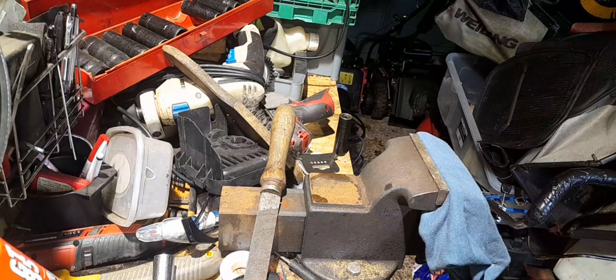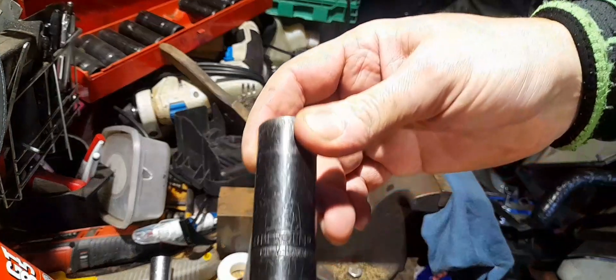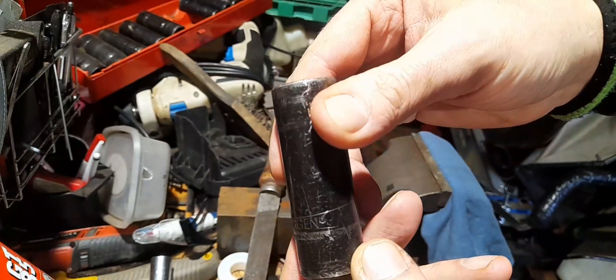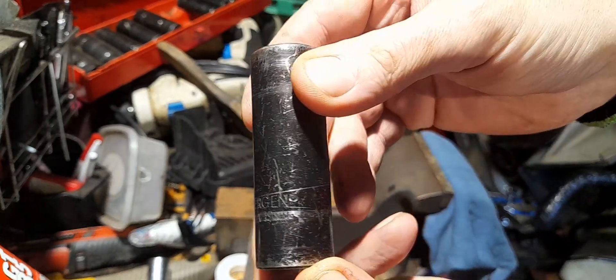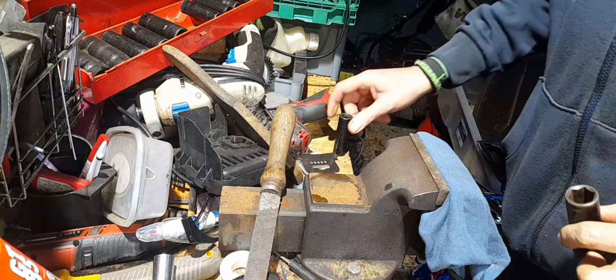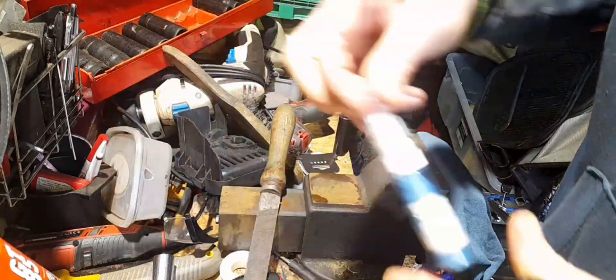Welcome to another episode of Chaos in the Garage with Graham. Little trick, little tip — your sockets, it's virtually impossible to read what number they are when you want to find out.